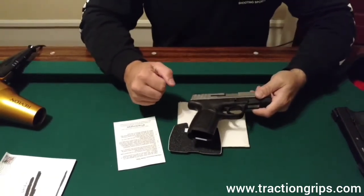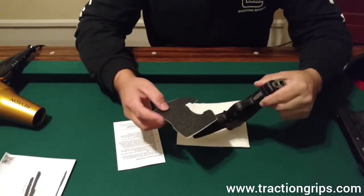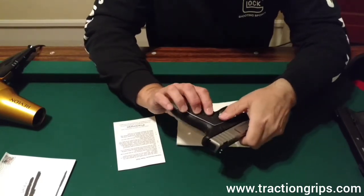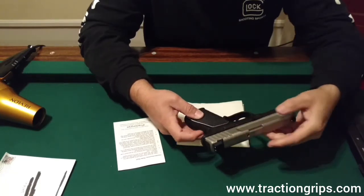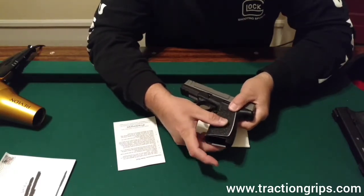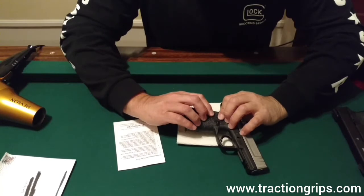I didn't want to bore you too much with that, so I went ahead and did that earlier. What I do now is normally take this and put it on the gun just to get a feel of where it's going to be — get a look at it, just like so, so I know how I'm going to stick it on the gun. You can see where it's cut out around the mag release on both sides.